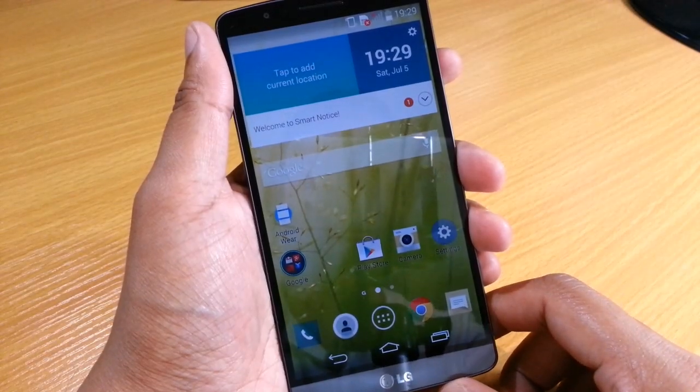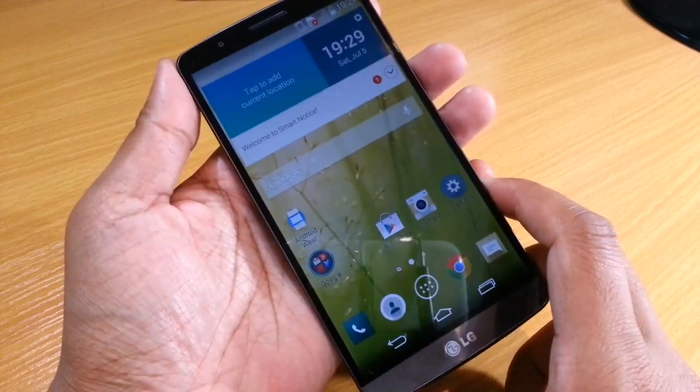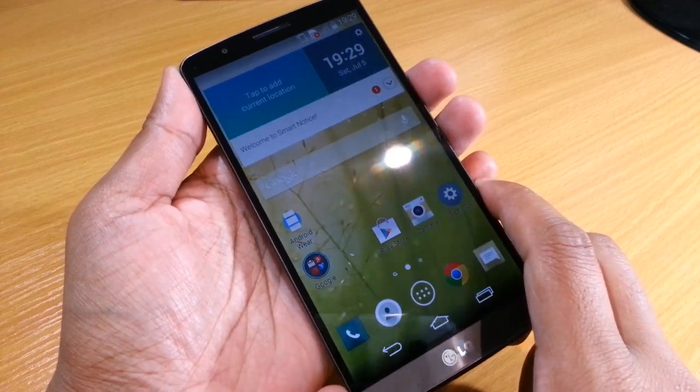Hi guys, Omar here with the LG G3 mobile phone. What I'm going to show you here is how to take a screenshot.